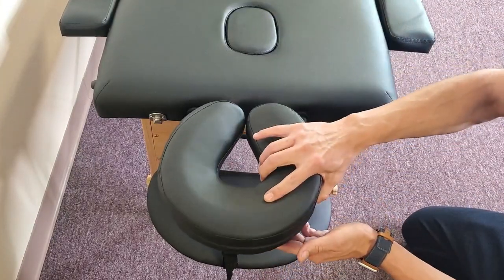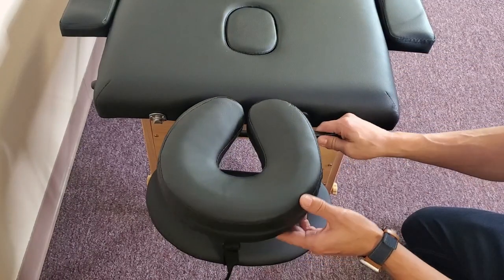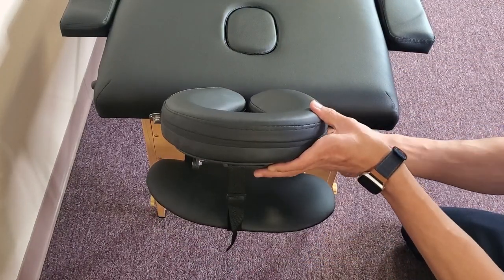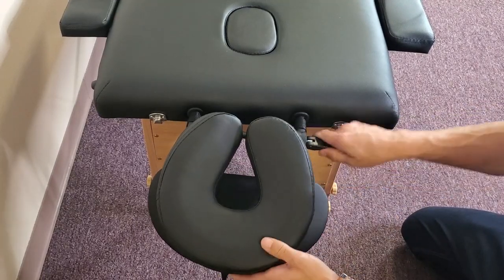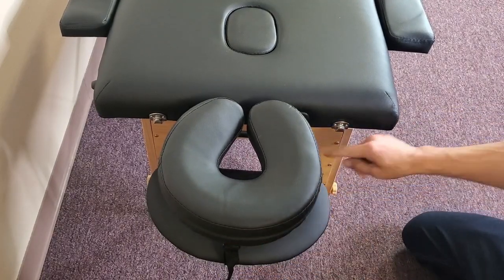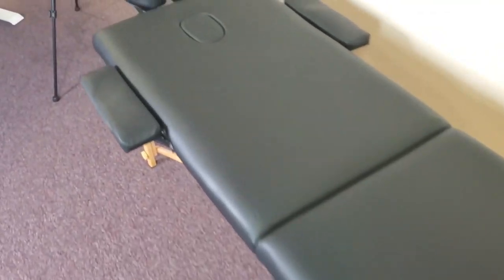There's a lever right here which basically locks it in place. Let me go ahead and grab the pillow and attach it to the velcro right here, just like that. I can move it up and lock it in place, or go down a little — I'll keep it even and lock it right there. We have two places for the head: you can put your face in here — peekaboo!